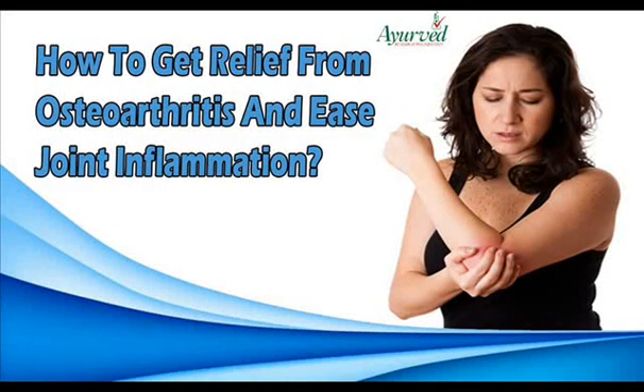Dear friend, in this video we are going to discuss about how to get relief from osteoarthritis. Osteoarthritis is one of the most common types of arthritis, and inflammation associated with this condition can be relieved with Rumatone capsules.